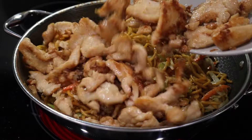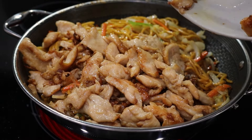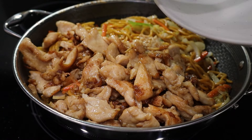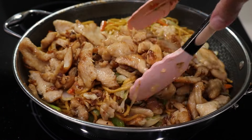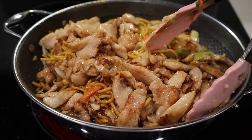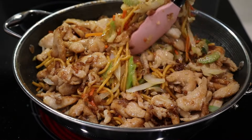Now I'm going to add the chicken back in. Look at this — velvety goodness! And the taste, everyone, you're going to love this marinade. Even if you don't use it for chow mein, you can use it on anything else. This chicken is really tasty.